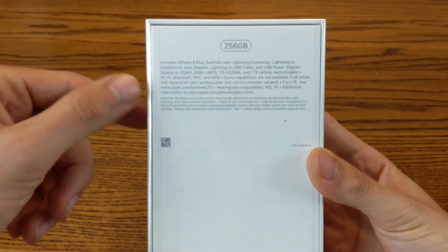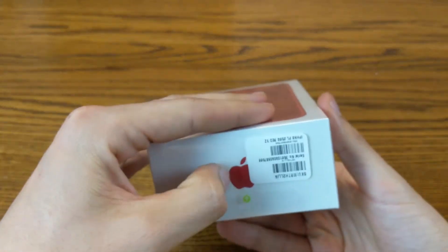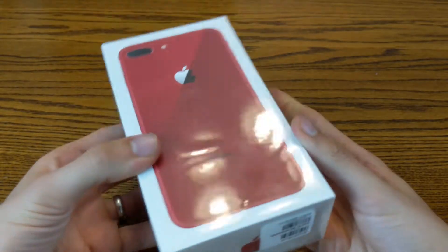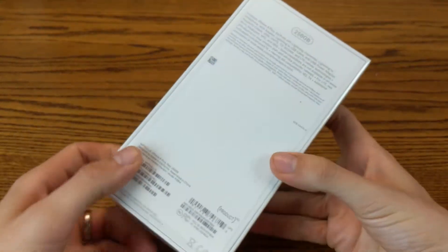It shows you all that it supports — really cool. Apple always just has great packaging. I love that the little Apple logo is even red for this special edition phone. This is what it looks like — really great packaging as always. Now we'll go ahead and open it up.